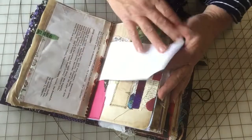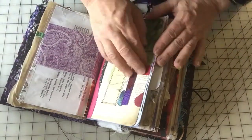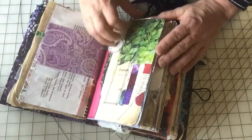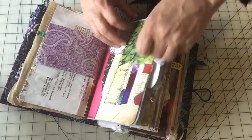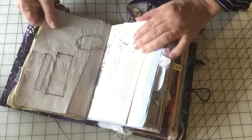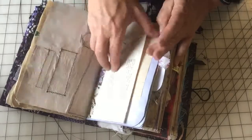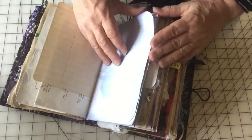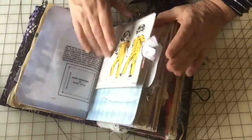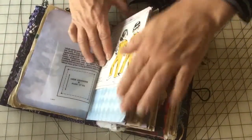There's a little flip page. There's the other side of that. I left almost all threads hanging everywhere — they can easily be cut off if they drive you nuts, but I sort of like them. The other side of that embroidery pattern. Writing paper. There's another little pocket. The other side of that pocket.